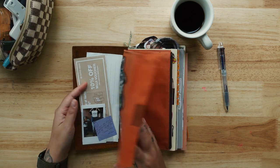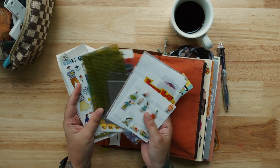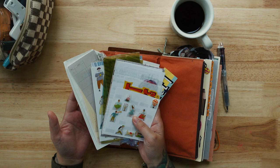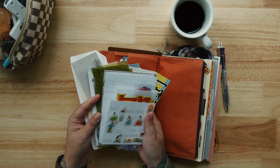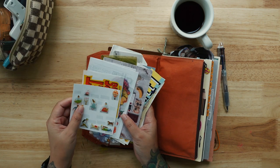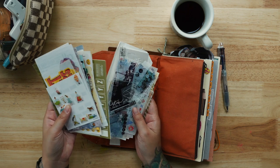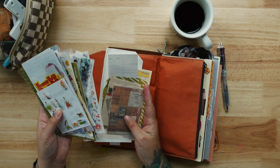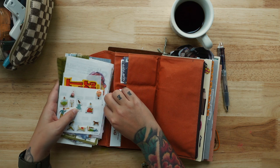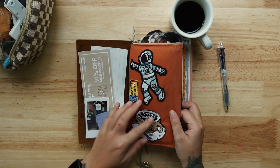I have a bunch of stuff here. I'll be meeting friends in about two weeks for journaling, and these are the things I'll be using: stickers, stickers, stickers, postcards, washi tape, more stickers, paper scrap, paper — yeah, a lot of paper.